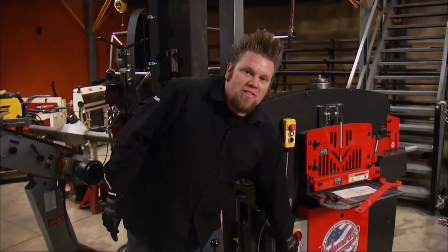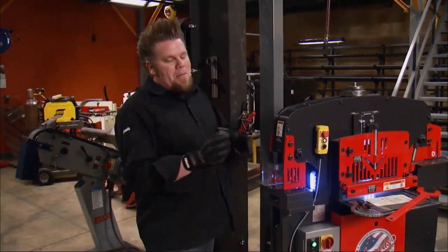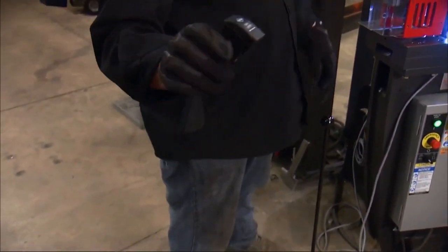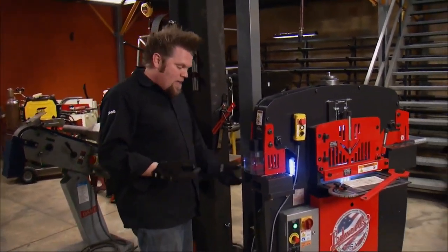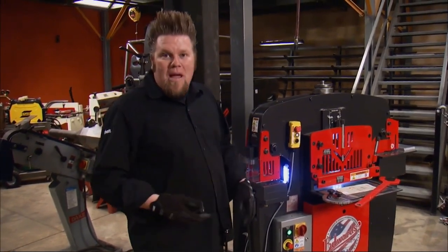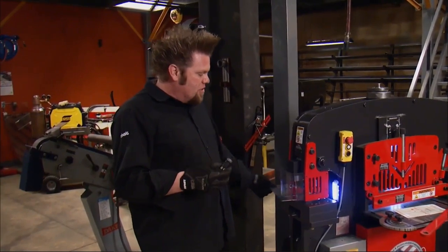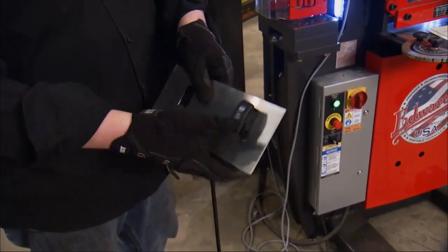Honestly, the main reason I chose the oversized kit was for a very specific hole. If any of you have ever tried to mount one of these Carlisle style ARB switches into your rig, you know that getting the hole perfect is kind of a pain. The cool thing about Edwards is they can custom make tooling for you. I had them make me a punch and die specific for this switch, so now all I have to do is punch the hole in the panel and pop in the switch.